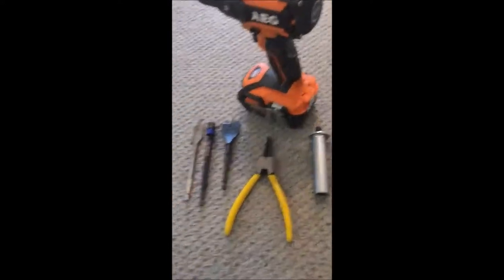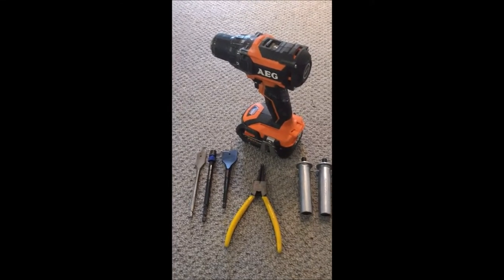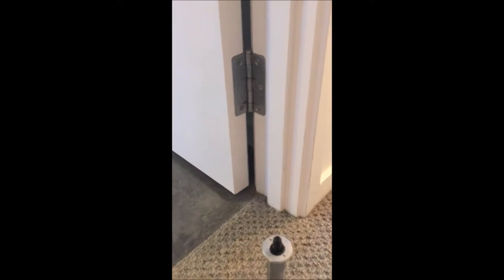Starting with the tools I need: a 32mm drill bit, a spade bit and a 32mm spade bit, a drill, and circular pliers.